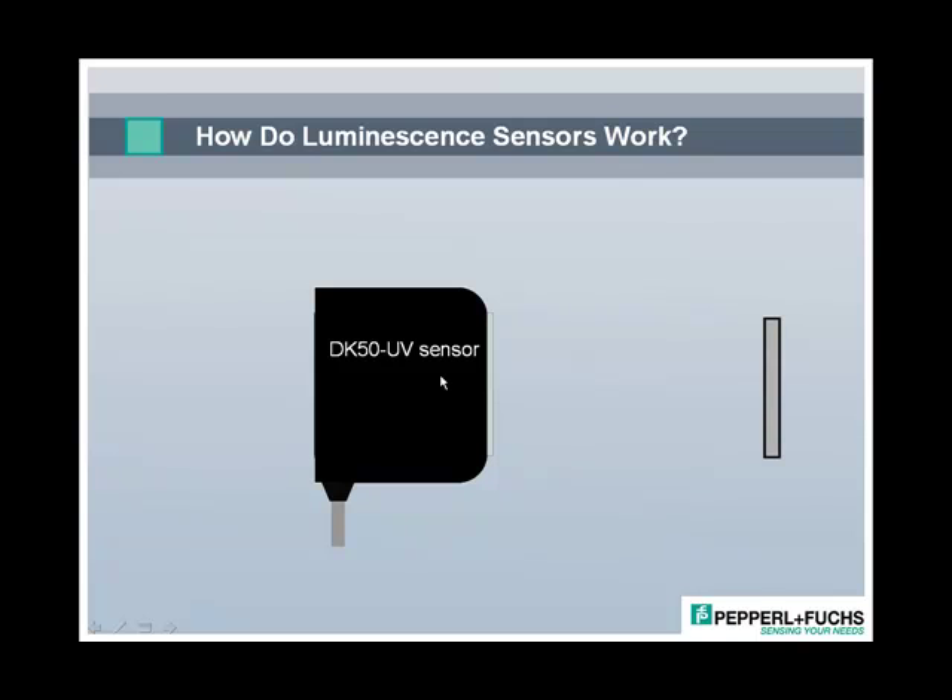We're looking at the Pepperl+Fuchs DK50 UV luminescence sensor. Its optical window is facing to the right side, and on the left side of the screen we see the sensor's output LED, which is actually in the back of the sensor housing.